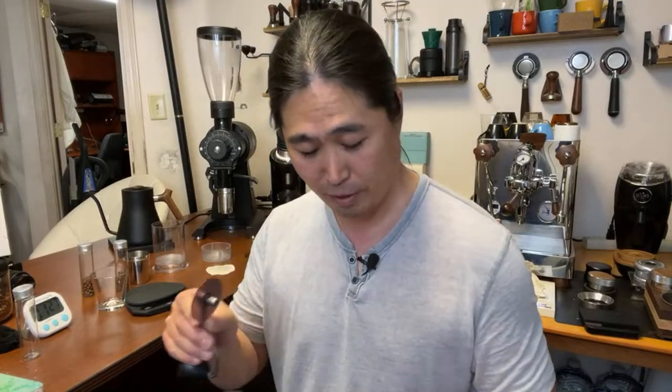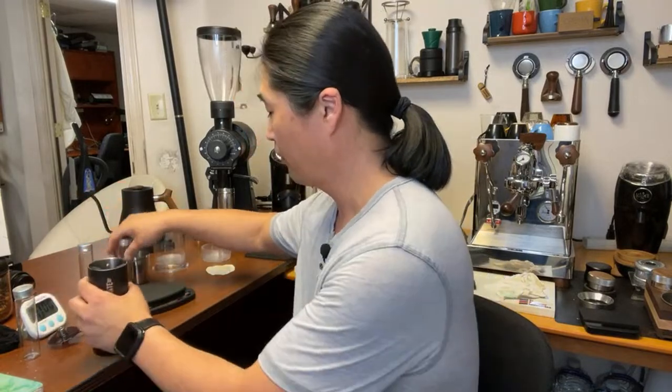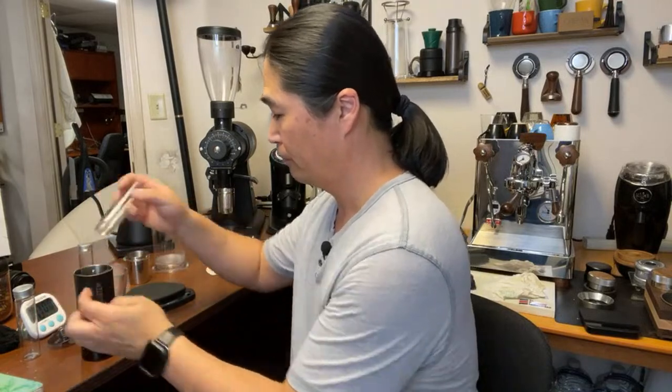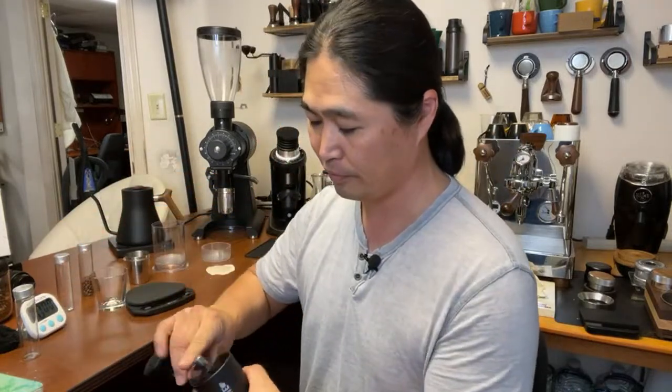All right, I think we're good — let's grind the actual coffee now. Ten grams ready to go, and the water is ready as well. We're going to be using the Tricolate this afternoon. Doing another 10 grams here. By the way, if you're just joining us for the first time, you're watching me grind some coffee beans on the brand-new Comandante C40 Mark 4 — first brew ever on this grinder.